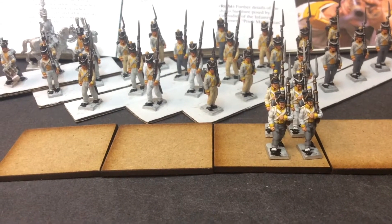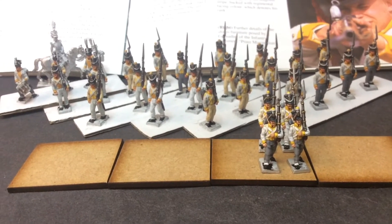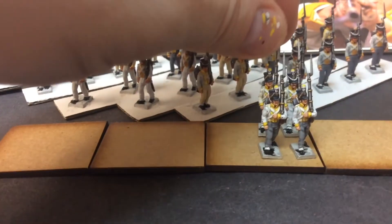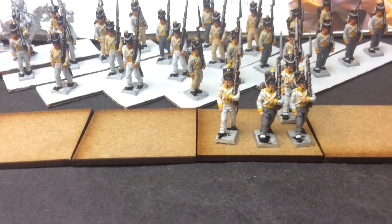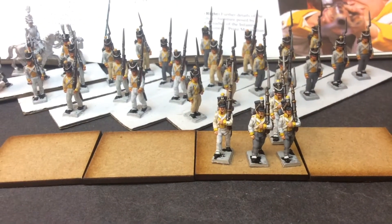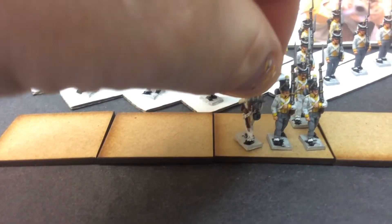And then that final highlight — it looks pretty well. I would say my base coat on the figures is a little bit lighter, so I need to work on it a wee bit. But it's not bad. There's going to be three battalions in yellow, so I need to get it right. But, to be honest, it's not bad.